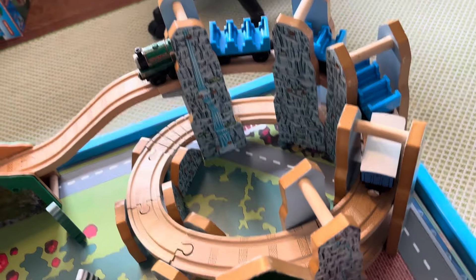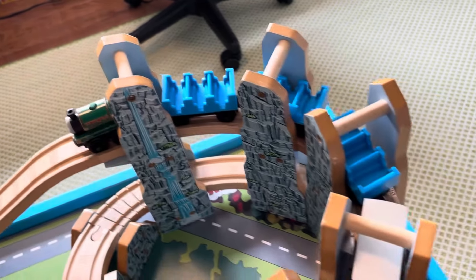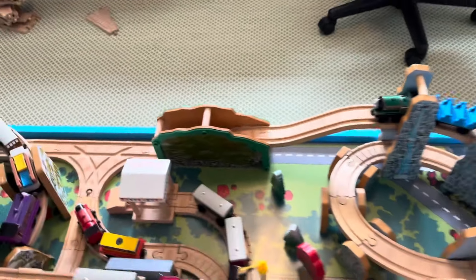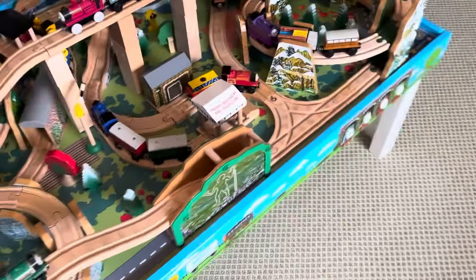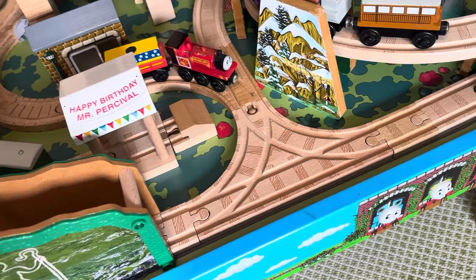If we go along Duncan's line, we go through the tunnel and then up the Rheneas and the roller coaster set. There's Peter Sam pulling Ada, Jane, Nabel, and Cora. It goes down through the Man in the Hills tunnel and back to the T-switch.